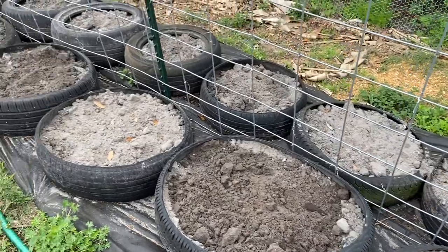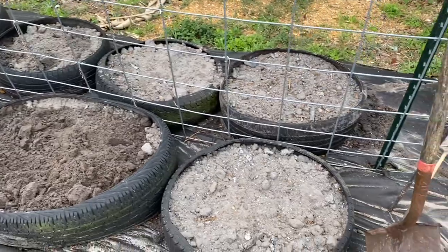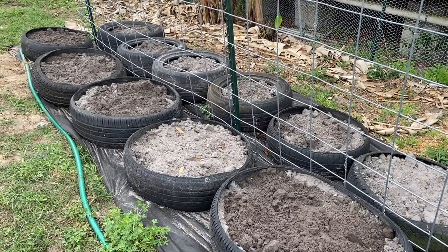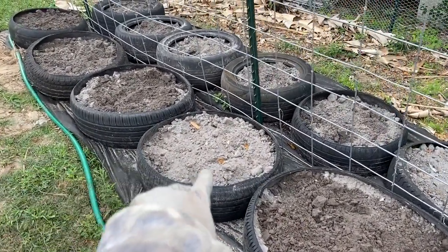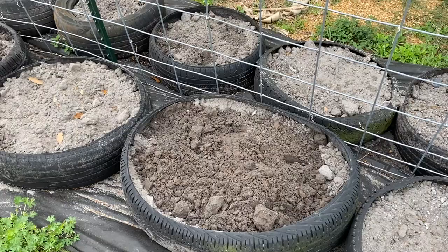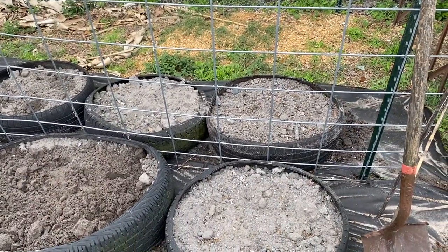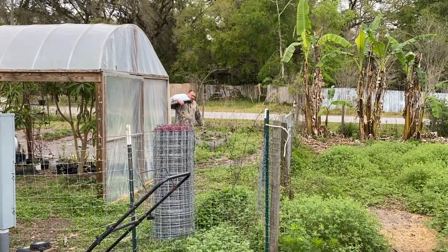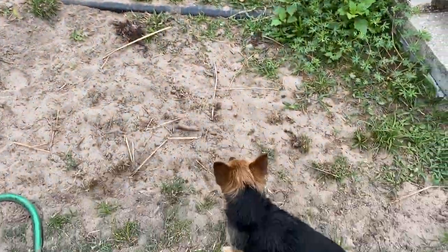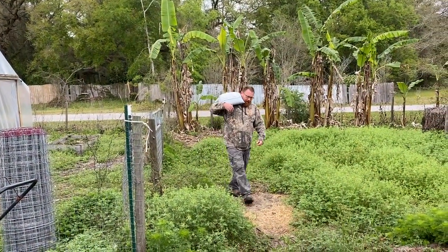Alright guys, we got it done! Now we are going to add topsoil. This took us a couple of days to do because that dirt is just wet and heavy. Even when we let the top layer dry out, when you got underneath, the first scoop is all still wet and heavy. So we're now going to go ahead and put topsoil on here — gotta keep the dogs in. Time for the topsoil!